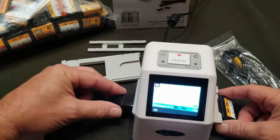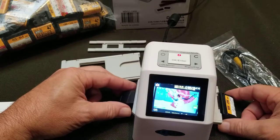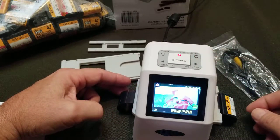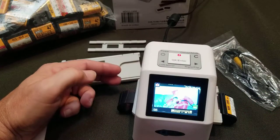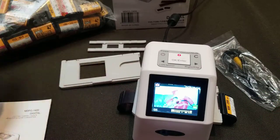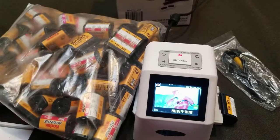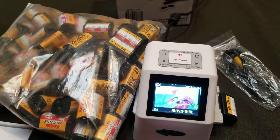And you get the picture. It does have the ability to flip and save. So if, like me, you're stuck with a boatload of scans on your hands, here's an option that will save you some money.